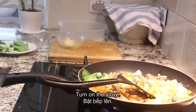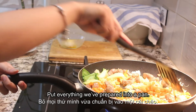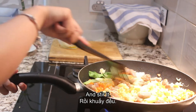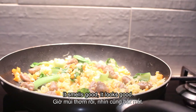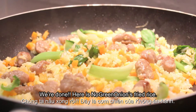Okay, turn on the stove. Put everything we've prepared into a pan and stir it. It smells good. It looks good. We're done.